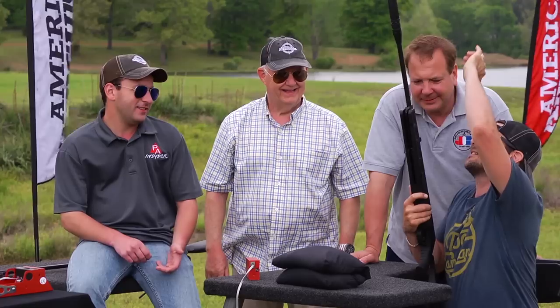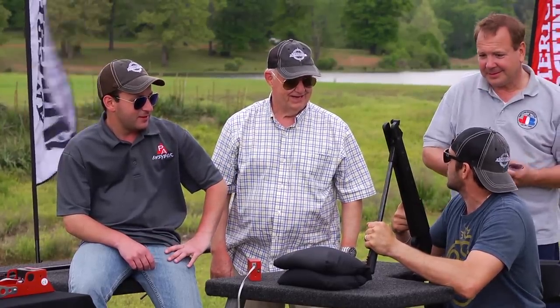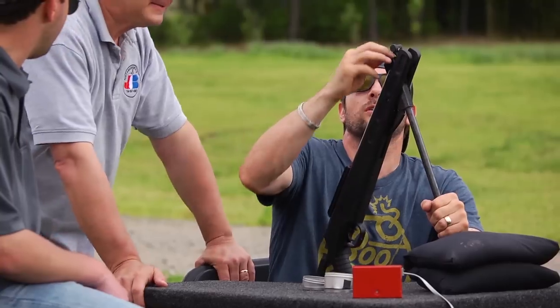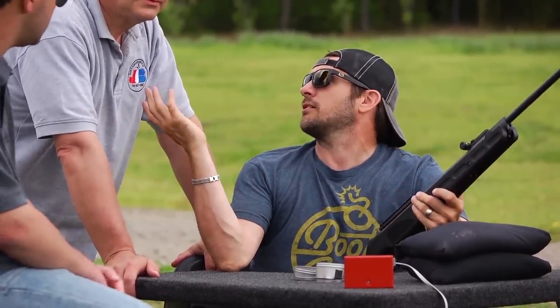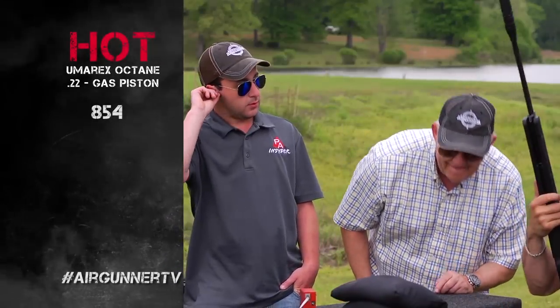It's been a couple hours, we've shot some other segments. I'm not going to lie — it was cocking smoother when it was frozen. Let's see if there's an impact here. So we're starting with the .22 and we were doing around 800 at the end. First warm shot: 854. So there you go.